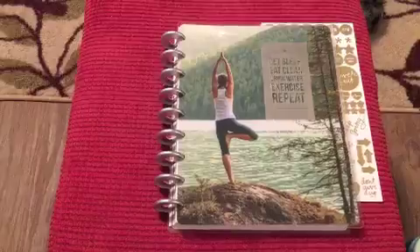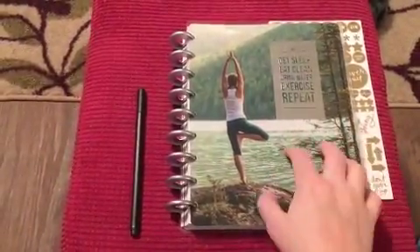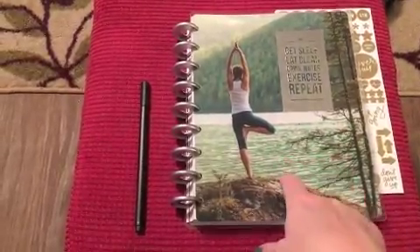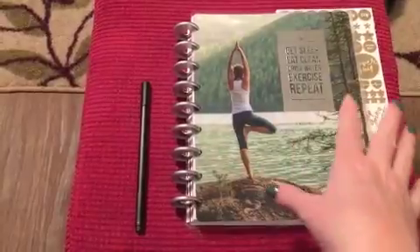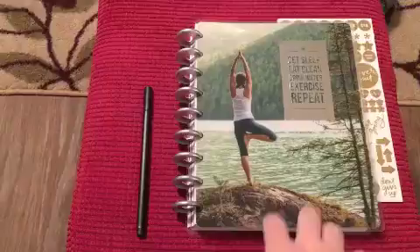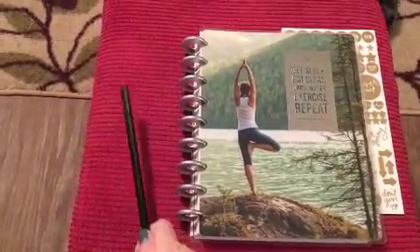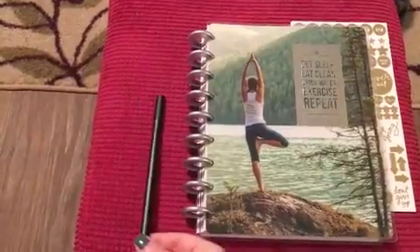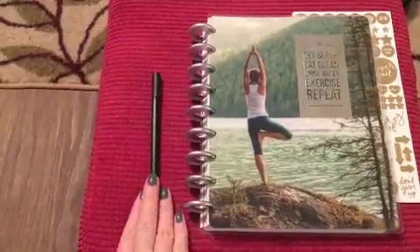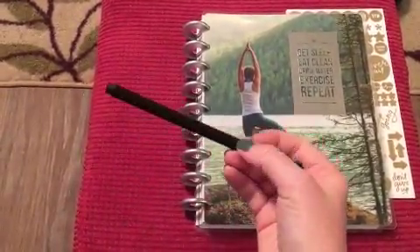Hello again — a couple of hours later and I've gone through it and done a couple of things, so I wanted to give a quick update. The good, the bad, the ugly. The pen that comes with it — I really like how it writes, it's very close to one of the Staedtler pens, the point is almost exactly the same. It's a black pen and I do like it.